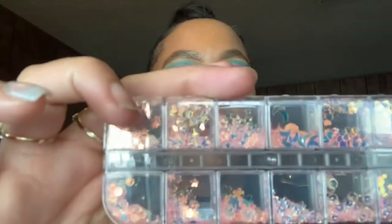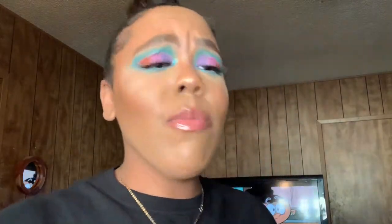I got a case of nail tips off Amazon — I think it was around $7 to $9. I also ordered these little circle sequins to encapsulate in nails. I got nail foils from Amazon as well. I don't remember exactly how much any of this stuff costs, but I'll put everything down below.